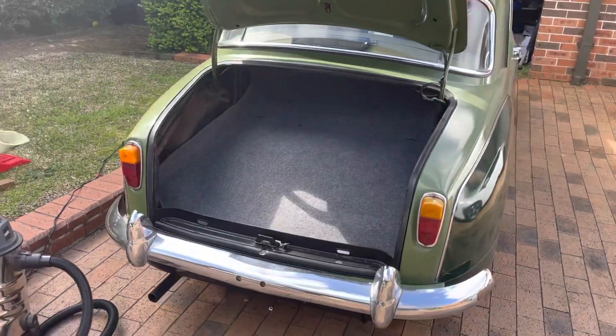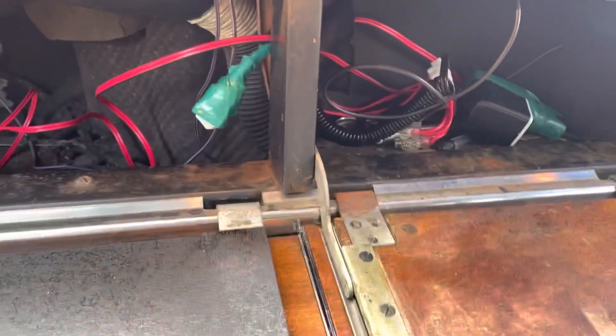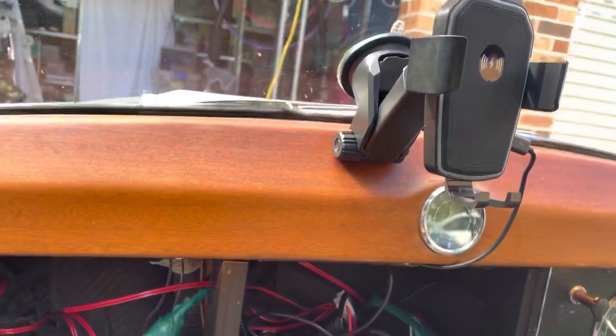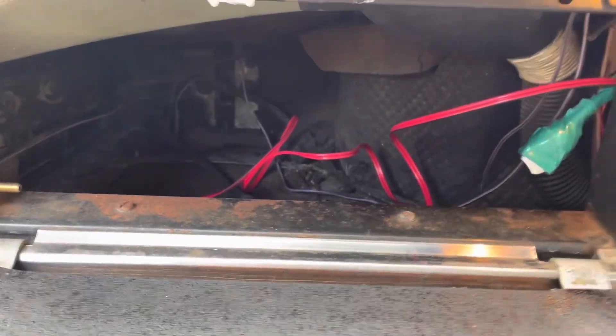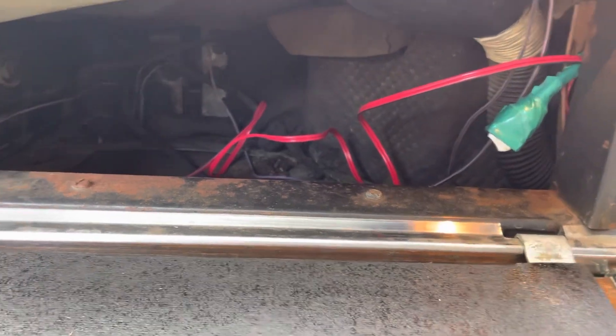Now we're going to do the glove boxes - we're going to do a bit of lining of the glove boxes. I've got a few wires back there, mainly because I have a wireless phone charger and a few other things sort of rigged up, but they're not attached to the car. They're actually connected to the battery itself with a manual switch, so I'm not modifying the car in any way. Just going to give this a bit of a clean up.